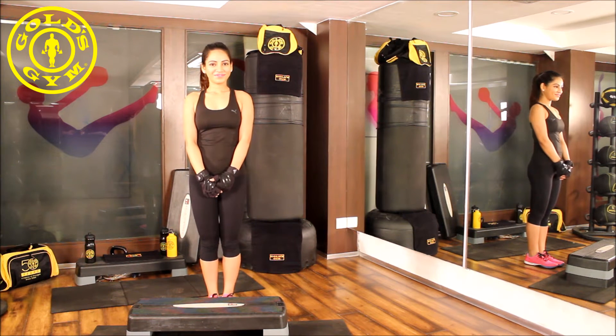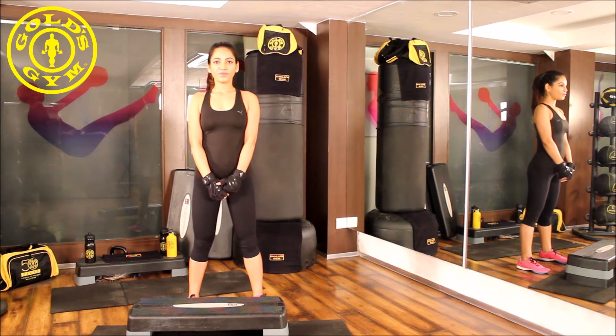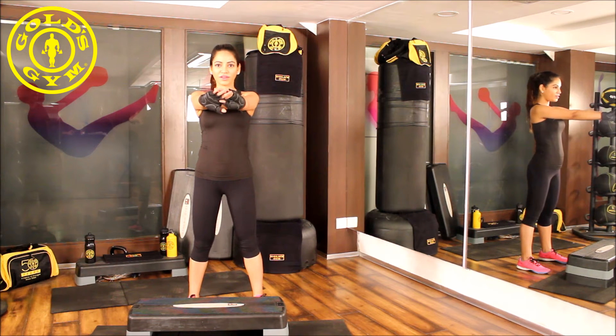Let's go for it. Stand with your feet at hip-width distance. Keep your hands directly in front of you. This becomes your starting position.